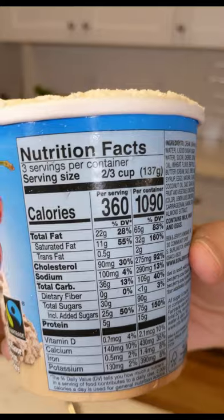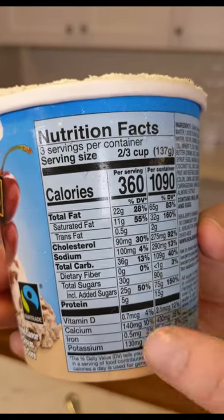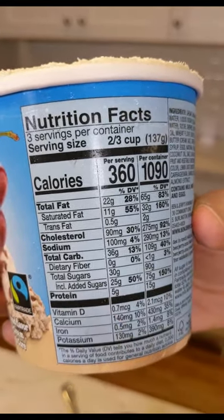This one has 360 calories per serving and two-thirds a cup and 30 grams of sugar. I'm going to rate this thing a 9 out of 10. This is probably one of the best Ben and Jerry's flavors I have ever had.